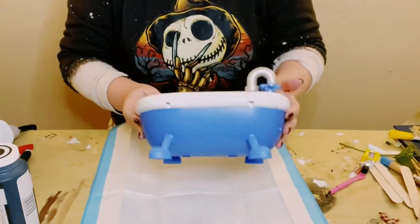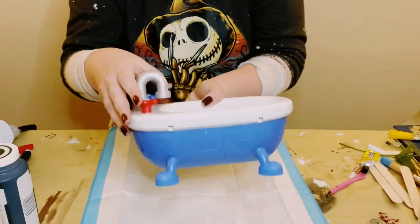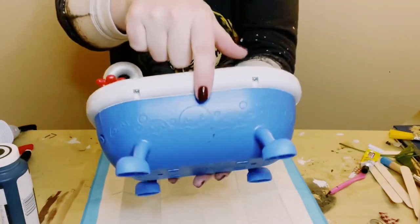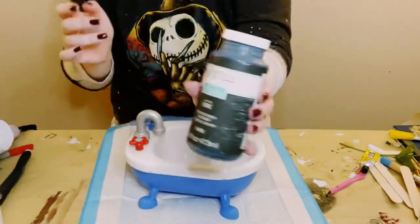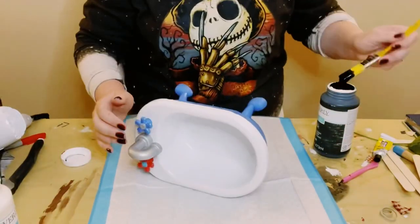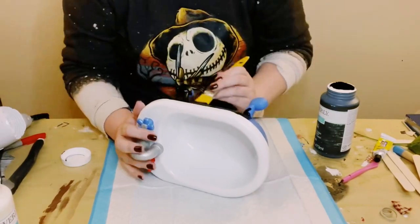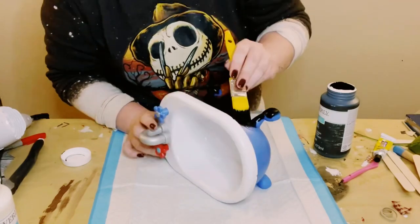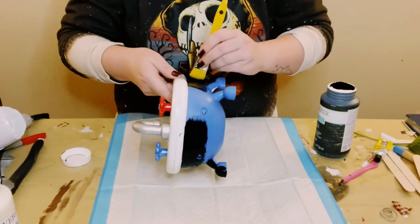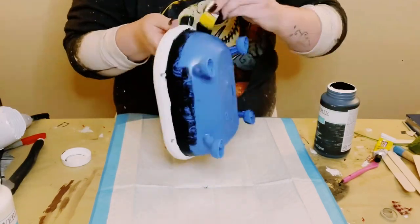I found this toy tub from my local thrift store. It did have some designs on it, but I'm going to take care of that later on in the video. First things first, the color I chose was Waverly Chalk Paint in the color ink — you do not have to choose this color. I just painted all throughout the bottom of the bathtub with this color and did two coats.